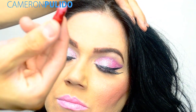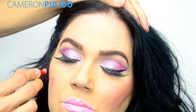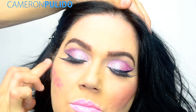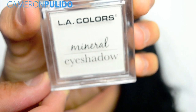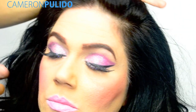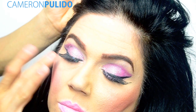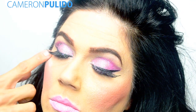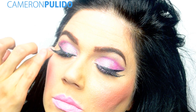For the cheeks I'm actually going to be taking a lipstick, again by Avon, called Frostiest Peach, and I'm just going to be applying that to the cheeks and then blending it out with my fingers. For highlighter I'm going to be taking LA Colors mineral eyeshadow and placing that onto my mom's cheekbone, and also placing some of the highlighter on the center of my mom's nose.